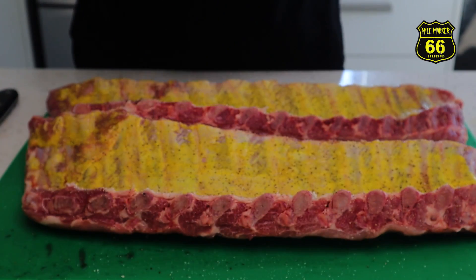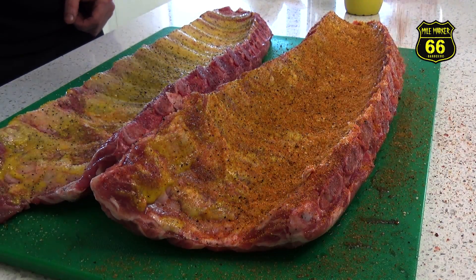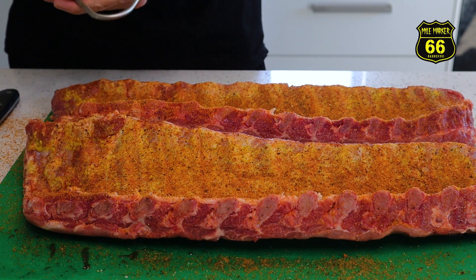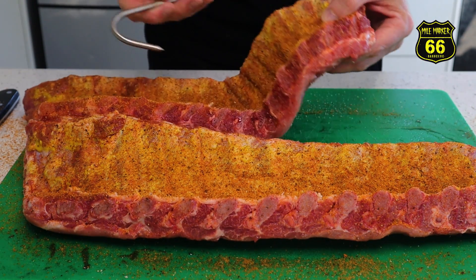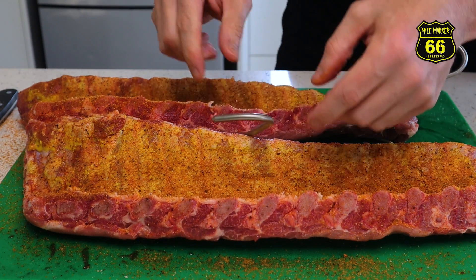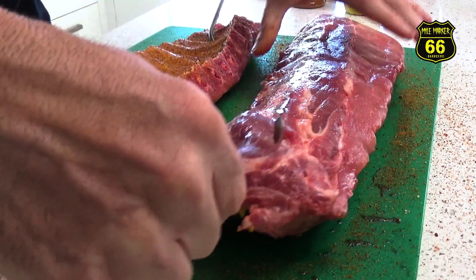Now I'm going to add my pork rub. Today I'm using the Suckle Busters Hog Waller - give that a nice covering. Now we're going to be hanging our ribs today, so while I've got them upside down I'm going to put the hook in. It's going to go down the thin end here, a couple of ribs down, and poke that through. Do the same to the other rack. Now we'll turn them over and season the top side.